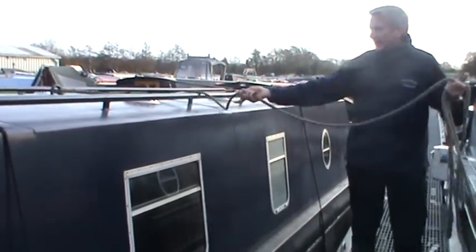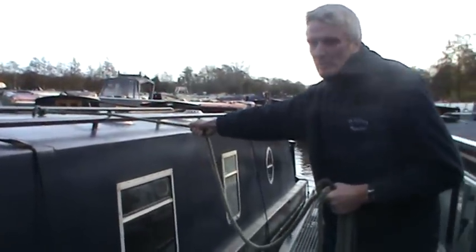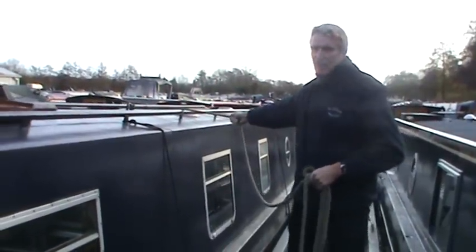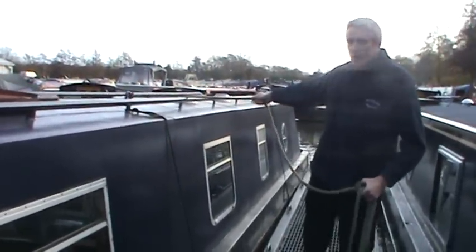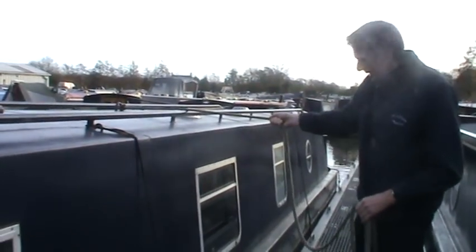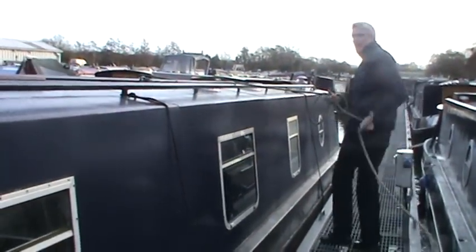I'm just going to show a quick video of how to actually moor a boat up. The most important thing is to keep hold of the centre rope. This is a good example because that boat has actually slipped back into gear, but as you can see I've managed to keep hold of the boat and control it despite the fact it's gone into gear. So what it can actually mean is I can just secure the boat here, walk along and make sure she's out of gear without any discussion.